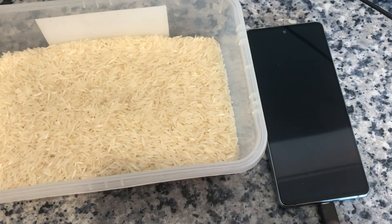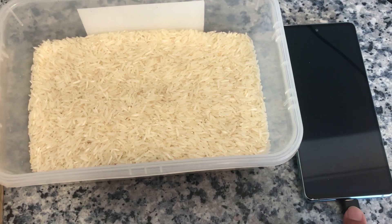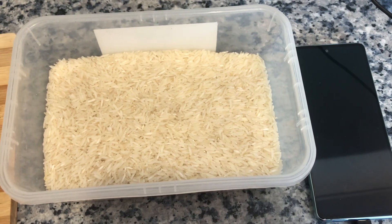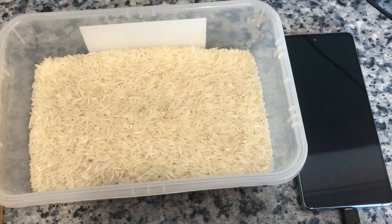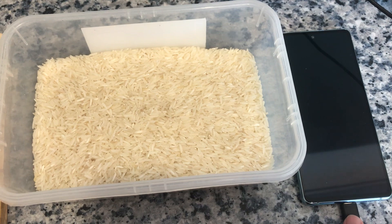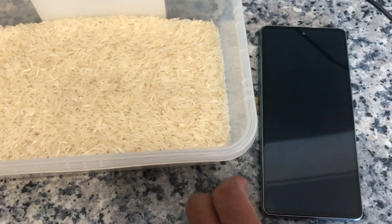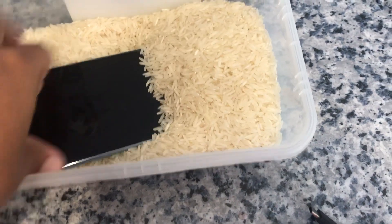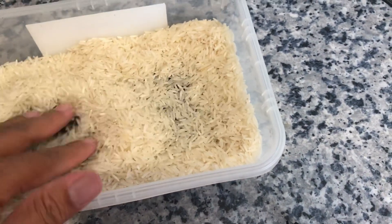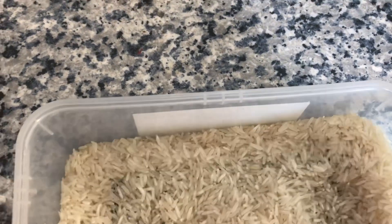My phone is completely water damaged. I searched online and found that one method is to put a water damaged phone in rice. I tried charging it but it's not working, so I have to put it in the rice — I think maybe overnight or at least 12 hours — and I will come back with the result to see if this method really works.